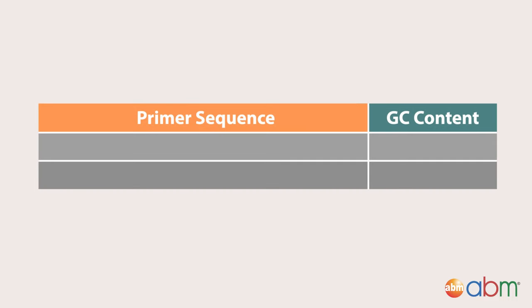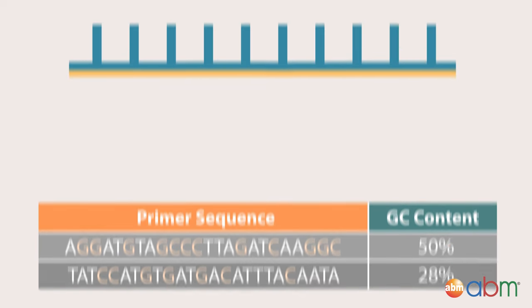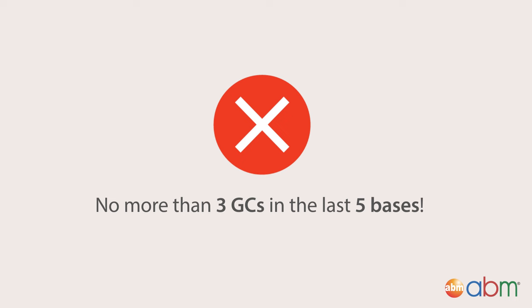GC Content. Another design parameter related to melting and annealing temperature is the percentage of cytosine and guanine in the primer, or GC content. Higher GC content indicates a higher melting temperature. 40 to 60% GC is recommended for primer designs. Ending the 3' terminal with G's or C's can also promote specific binding. This is referred to as the GC clamp, but you should have no more than 3 GCs in the last 5 bases.